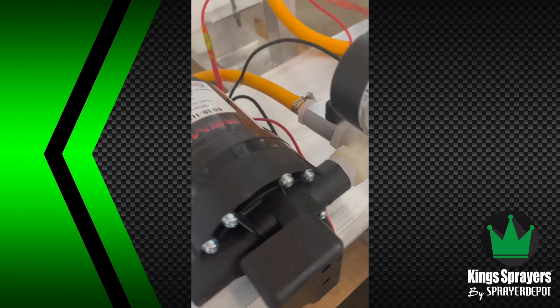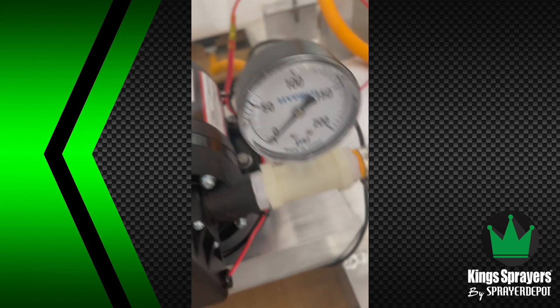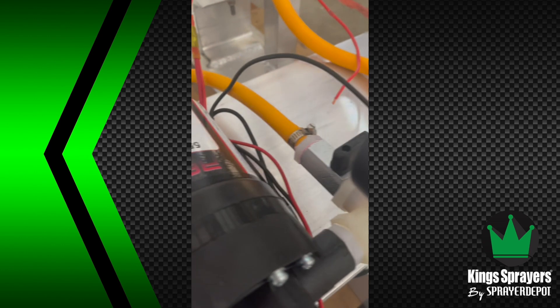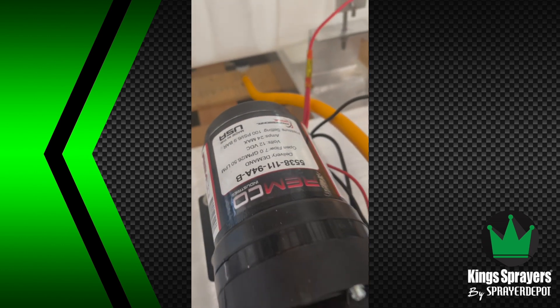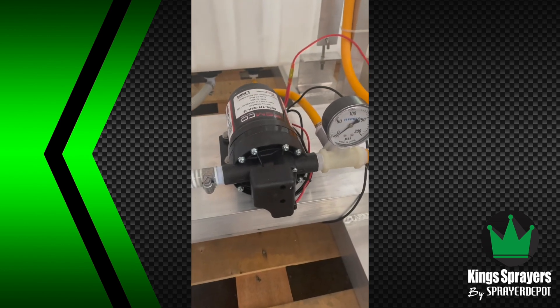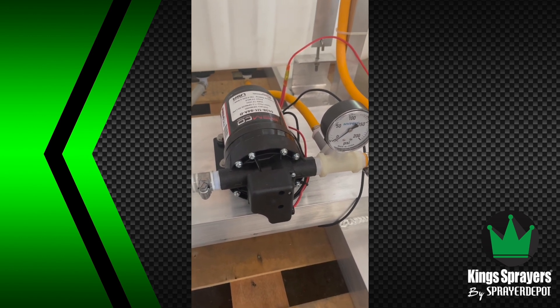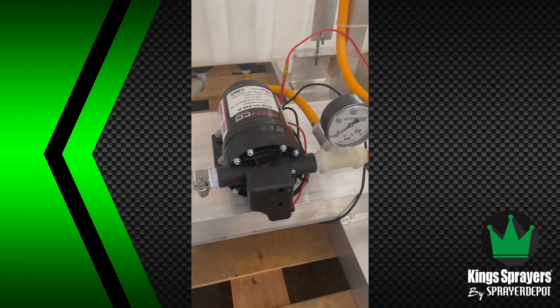So everything we build is going to have a T with a gauge, then your line to your swivel on your hose reel, then a ball valve, and a line going back towards the bottom of the tank for agitation. What this allows you to do is put that excess flow that the tip can't handle back into the tank, and it makes the pump not cycle.